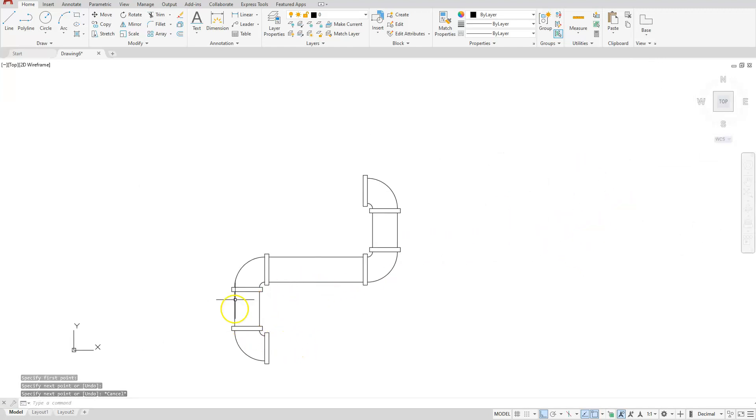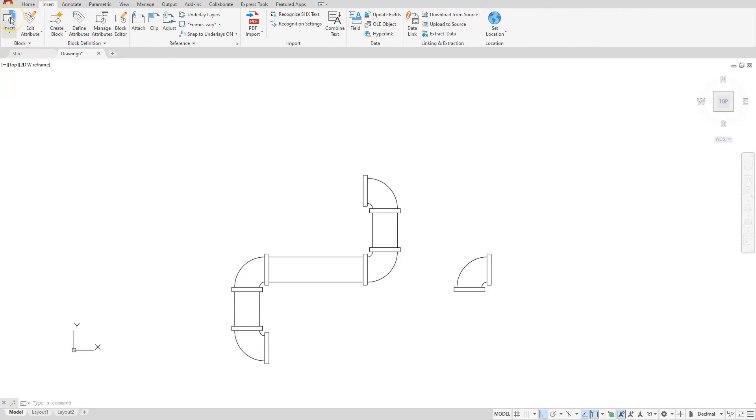You can pretty much see that I have the pipe run already completed. I'm just going to copy this shape over to here. Let's go ahead and insert our title block. The way we're going to do that is underneath the Insert command, choose Insert, and you can see it's going to give me my recent blocks — I'm just going to insert from the library.